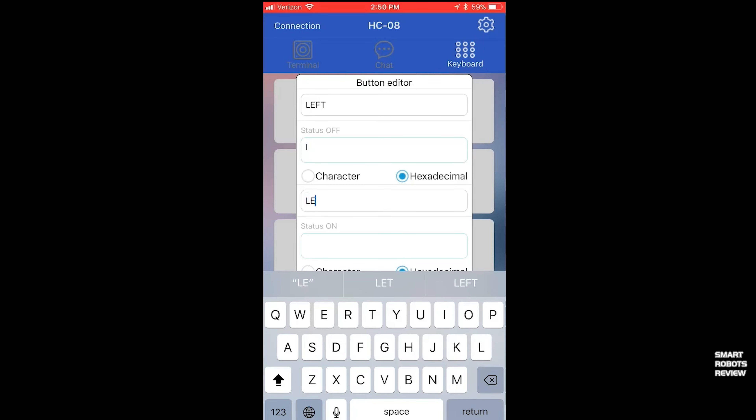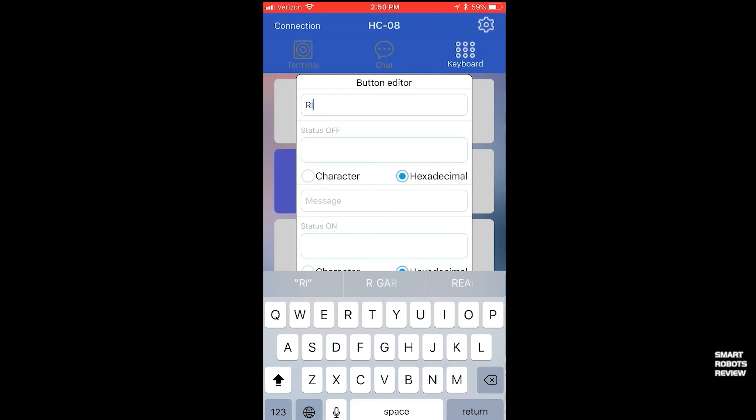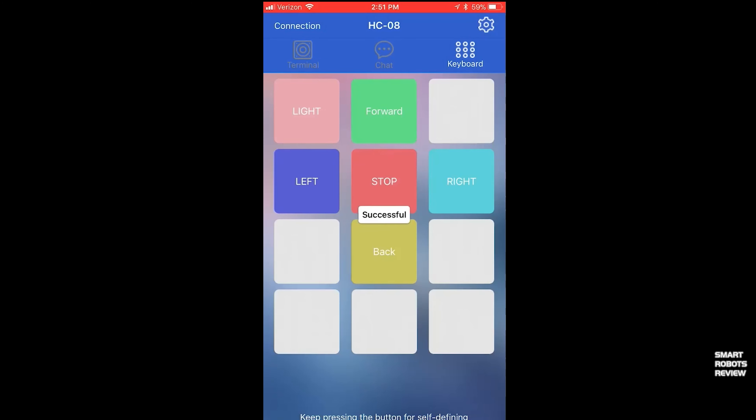We've created forward, stop, and back buttons, and we're continuing with left and right. One important thing to note: the button label is capitalized, like 'Left,' but the character itself is case-sensitive. Make sure it is a lowercase L. The forward button used a lowercase F, the stop a lowercase S, the back the same — all lowercase. This is very important because the sketch is configured to expect lowercase characters, so the right button will expect a lowercase R.